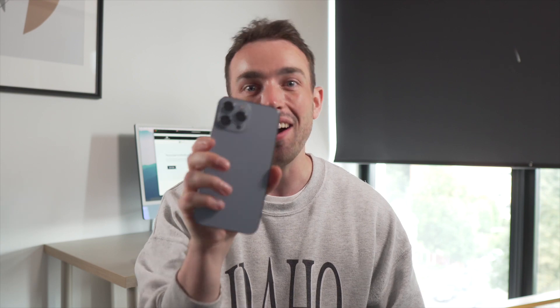Hey, this is Paul from Wondershare Mobile Trans, and today is a very exciting day because this is not just a normal video. This is actually the unboxing of the iPhone 13 Pro Max.